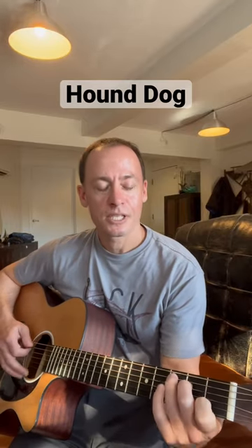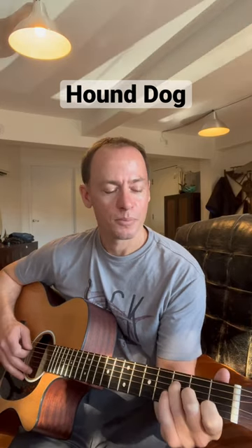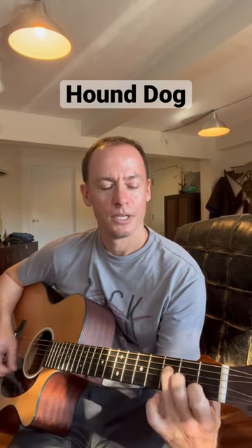Elvis' Hound Dog — we just need three chords: a C, an F — the smaller version here, fingers on 3, 2, 1 on the D, G, and B strings, and that high E string can ring out if you want to — and then a G.